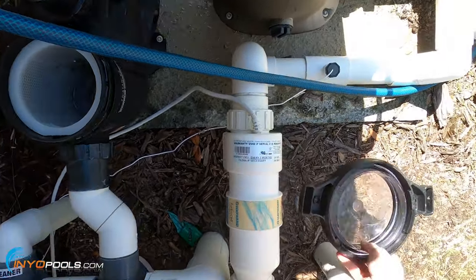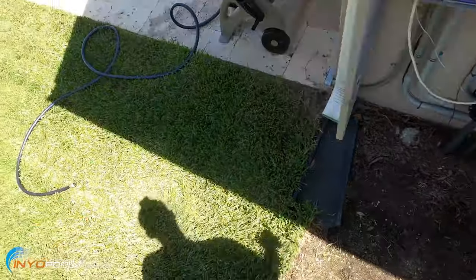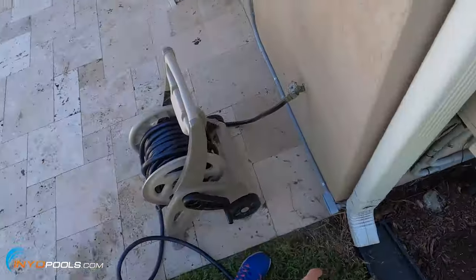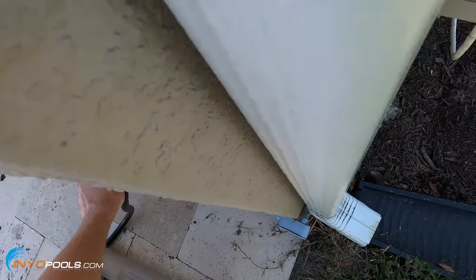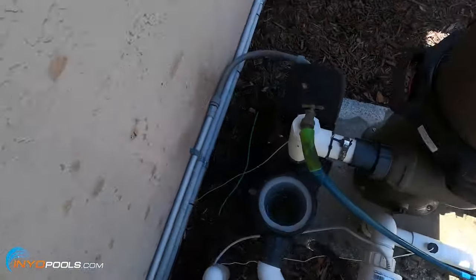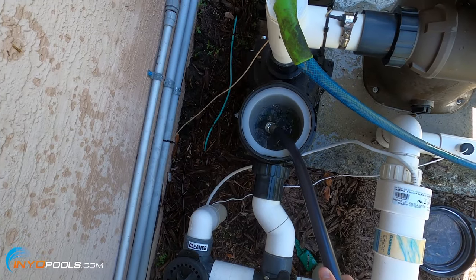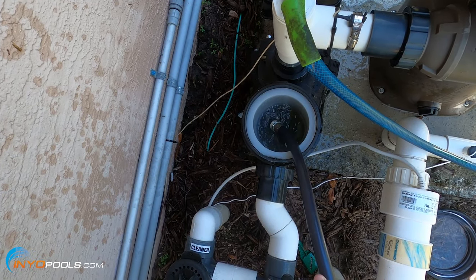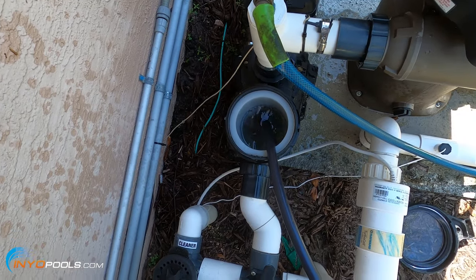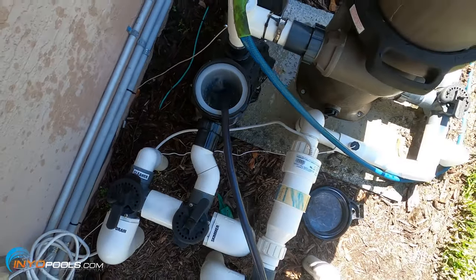Same with the skimmer basket. Then we're going to get a hose — I'm going to fill this up. If you don't have a hose handy, you can also get a bucket of water to do this. You're just going to put that in there and let it fill up the line. It's going to also fill up the lines running back to the pool because those gather air.